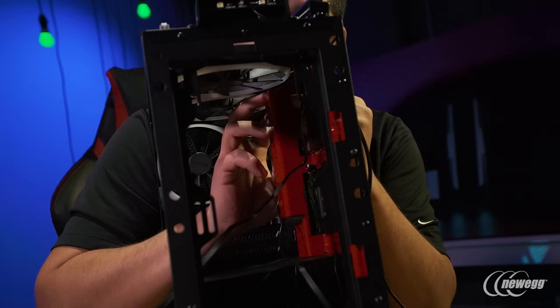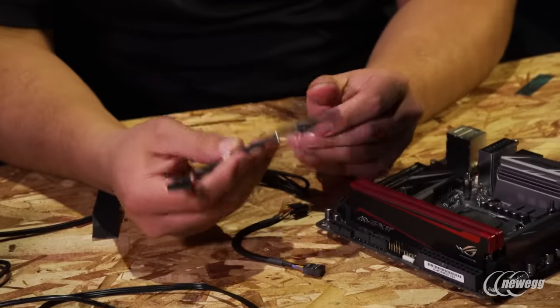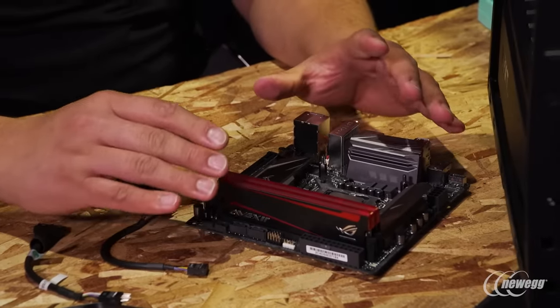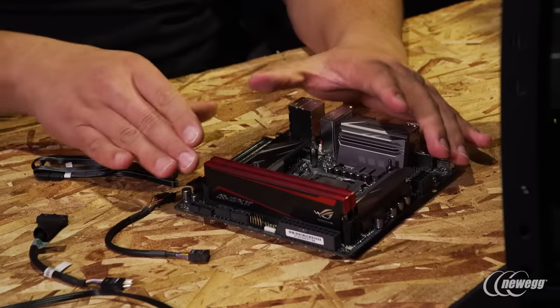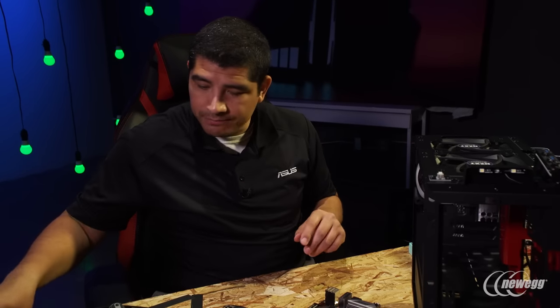Now that we've got our top 240mm fans installed as well as our rear exhaust 120mm fan and the corresponding cables routed through the back routing points, we're pretty much ready to install the motherboard. But there are a couple of cables that might be easier to connect before you get into the chassis. First and foremost, this is actually an accessory you need to pick up — it's an internal USB 3 header to USB 2 header adapter. The Z270i Gaming is a very cutting edge motherboard with no USB 2 headers on the board. It's all future connectivity — a front USB 3 header and a next generation front USB 3.1 header.